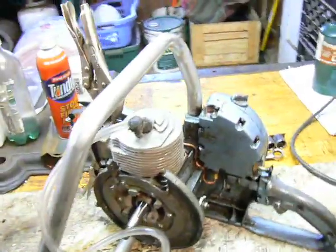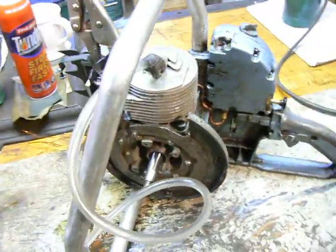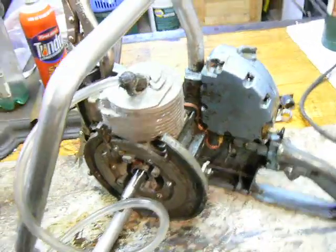Today I'll be showing you how to vacuum test and pressure test the crankcase on a two-stroke engine. This particular engine I have here is my HomeLite zip chainsaw. It still wasn't running quite right, so I decided to check the seals.